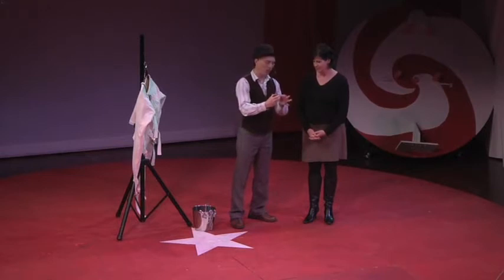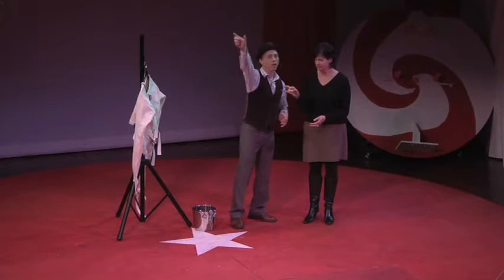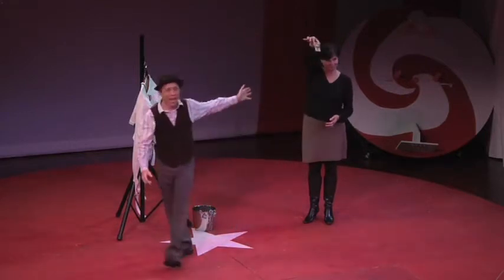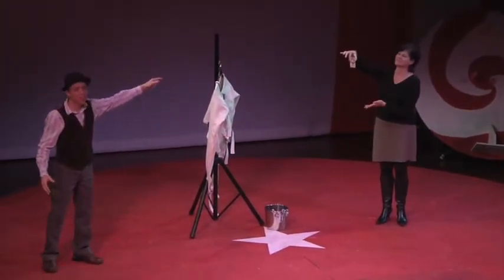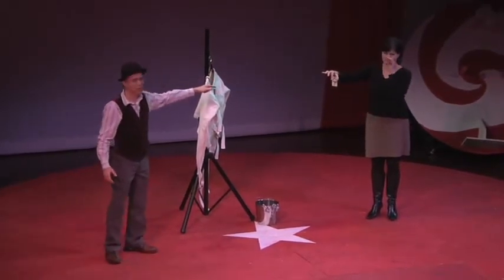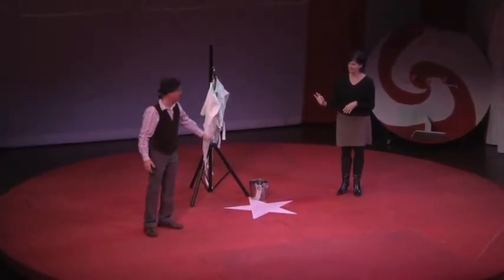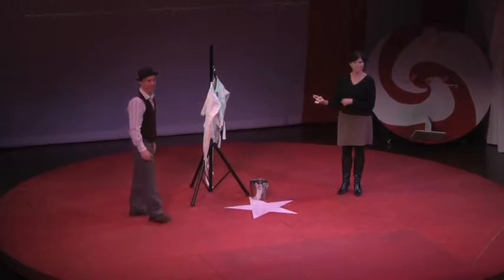I would like you to hold the mousetrap like that, very carefully. Now hold it up so everybody can see. Carol has in her hand a very dangerous, razor-sharp mousetrap. It's mousetraps such as these that can maim a man in an instant. Think about it.